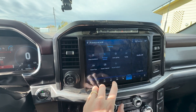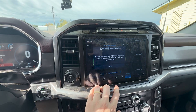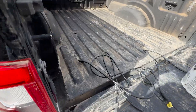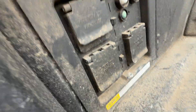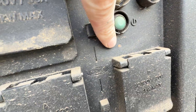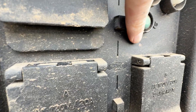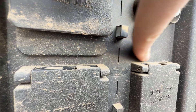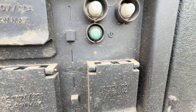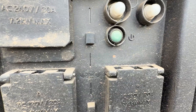Truck is on. Turning on Pro Power Onboard in generator mode. The light in the bed is lit up solid — solid means it's on and everything is good. If it's blinking, something tripped it and you need to reset it. If it's off entirely, Pro Power Onboard is not on at all.